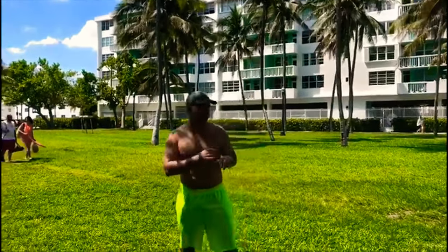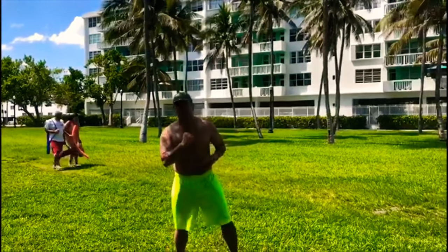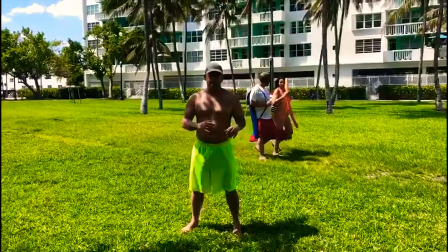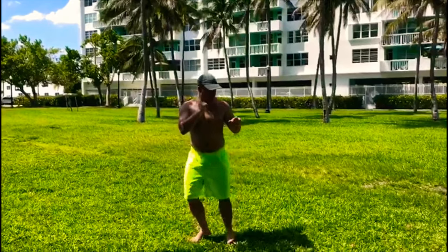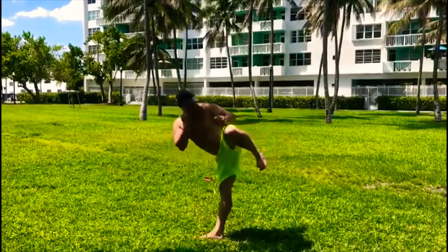It's a good kick when you have flexibility, as long as you chamber the leg. So this is the regular front side kick — pivoting the support leg. You chamber the leg, always having good posture and a good stance. Chamber the leg, rotate the support leg, and charge forward.